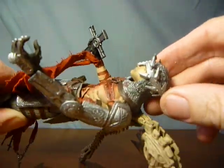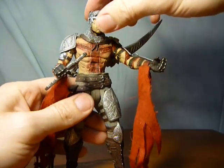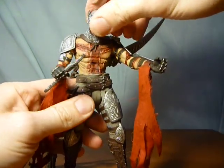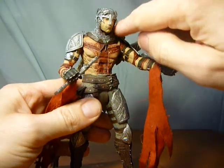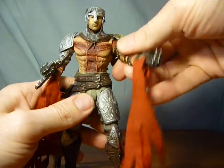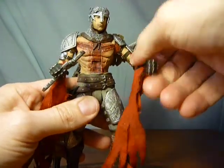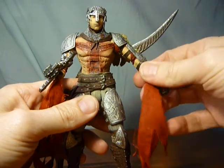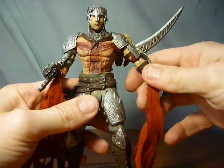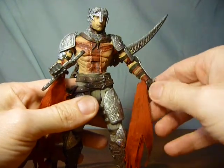His crown detail is fantastic. In terms of articulation, there's some movement in the head, though the chainmail restricts quite a bit of that. There's a ball joint in the shoulder and rotation in the elbow.